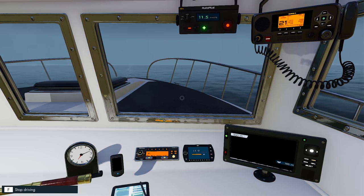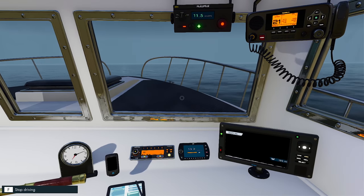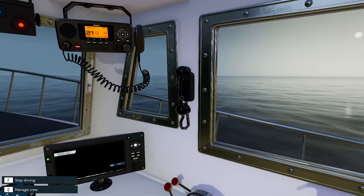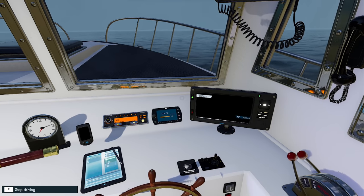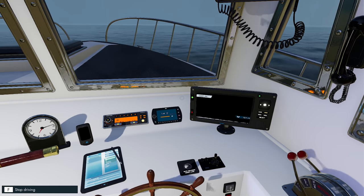Hey guys, Britta here. Welcome back to Fishing North Atlantic. Back on the slow-mo. What I'm going to do is get Emma out to prepare some gear. We are in a completely different spot to what we have been previously, looking for some swordfish.